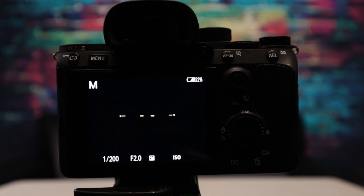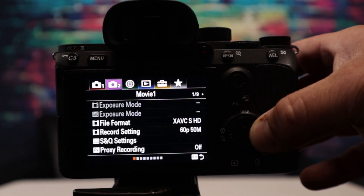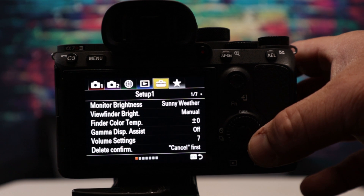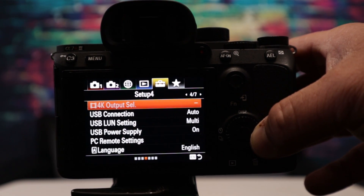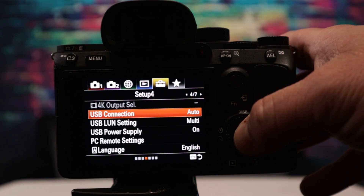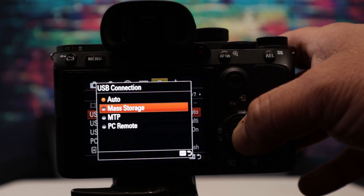We're going to have to prepare the camera for the firmware update. We need to change the USB mode to mass storage. Hit menu, go over to page setup 1 and hit down. Scroll over to setup 4, hit down for USB connection, hit down once more and select mass storage.